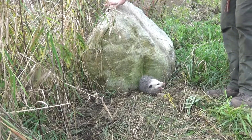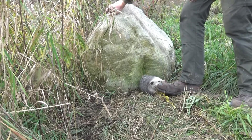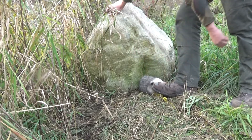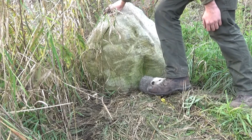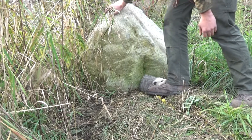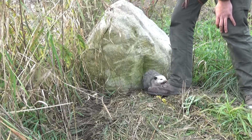So now I'm using this wreck here to balance myself, but I got to get him turned with the dog proof. All I got to do is step on the springs and he's free.